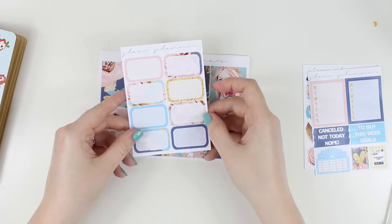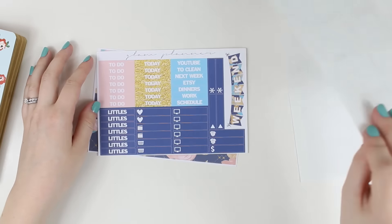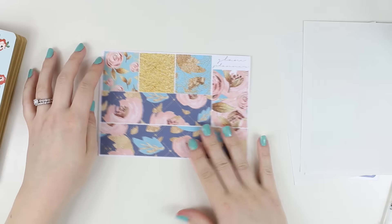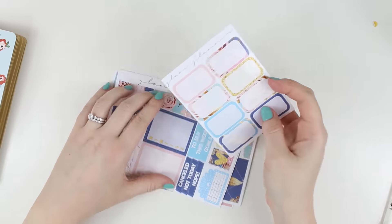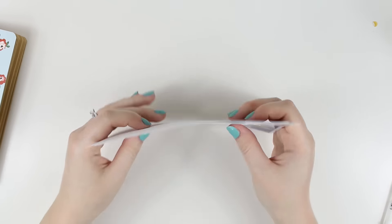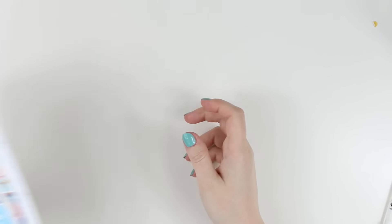Cancel, not today, nope. Half boxes, full boxes, checklists, littles and headers, and then the bottom washi and washi strips. Probably not my favorite mystery kit she's ever done, but honestly it's just because the last couple ones have been some of my favorite kits ever. This will still be a very pretty spread. I like those colors together.